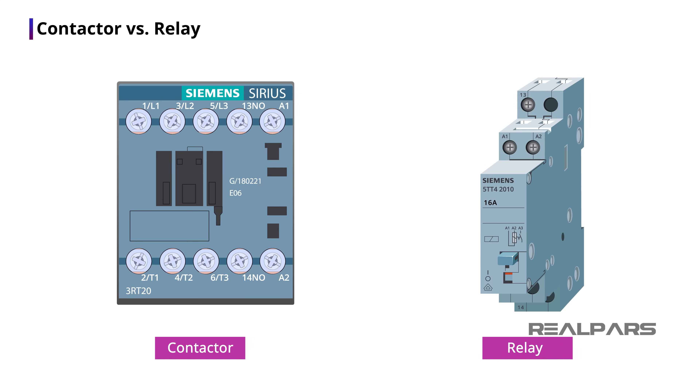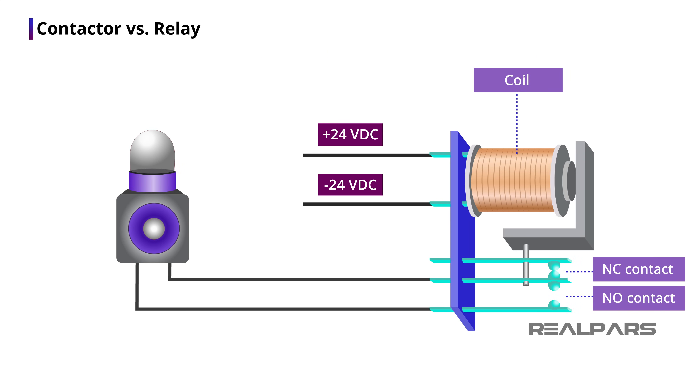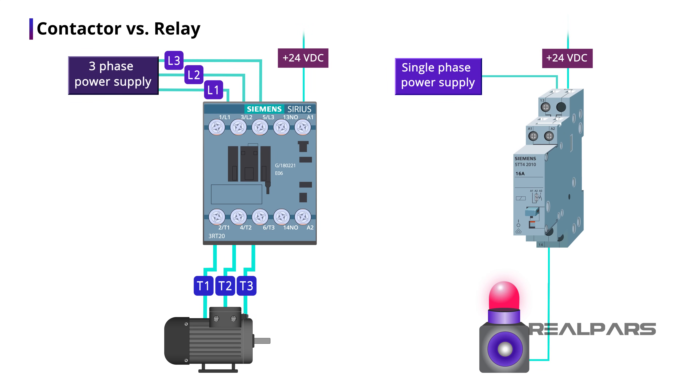Now that you know why we use a contactor, you may want to know how a contactor is different from a relay. A relay also works in the same way — it has a coil and some contacts. When the coil is energized, the contacts will close. But here is the difference: a relay is usually used for smaller devices with lower current and voltage rates. A contactor, however, is used for bigger devices with higher current and voltage rates. So relays are used to turn on and off small devices, and contactors are used for turning on and off bigger devices.